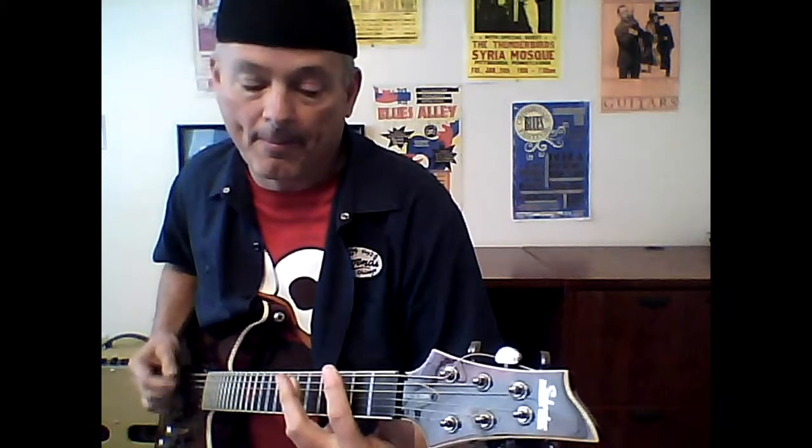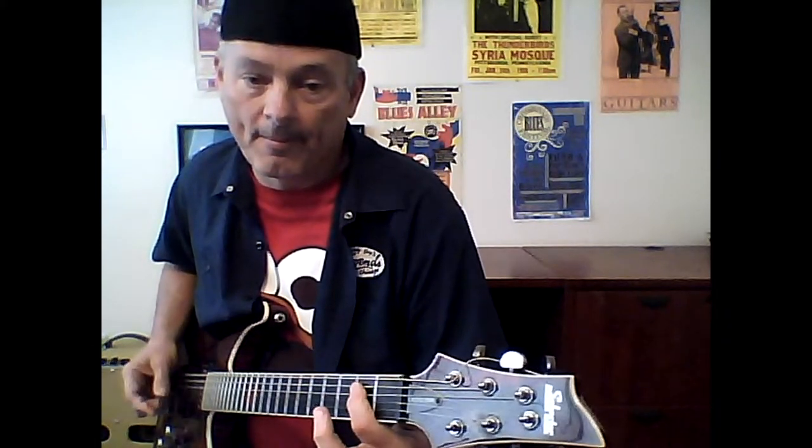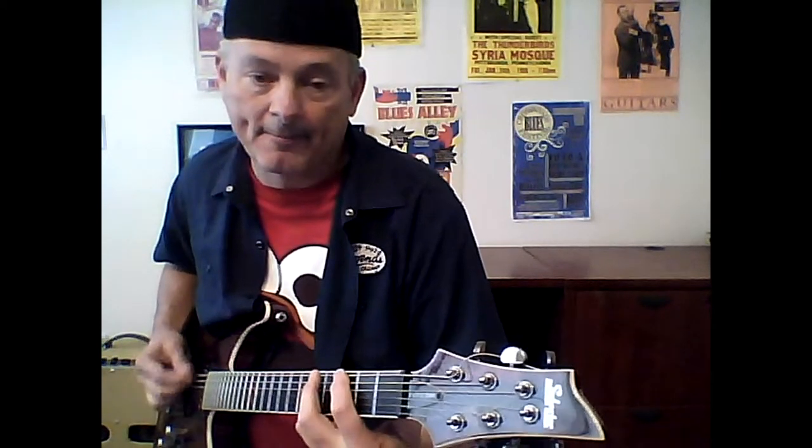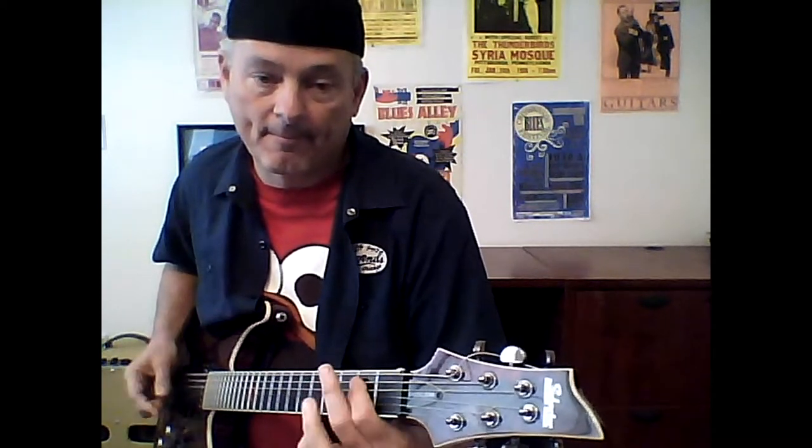Same thing on the walk down — it's just a power chord. Some guys play that up the neck; I just find it super easy since I'm already right here. Basically, nice and slow, the whole beginning.